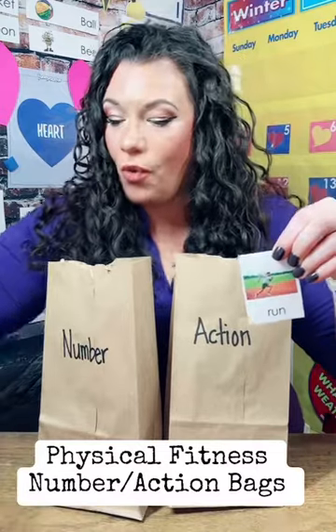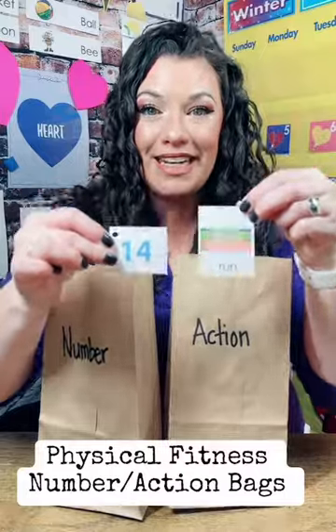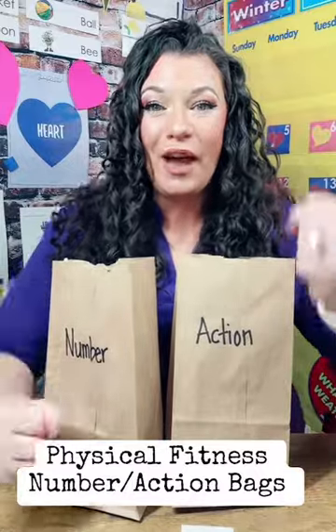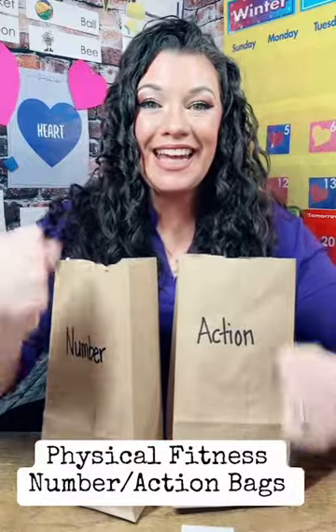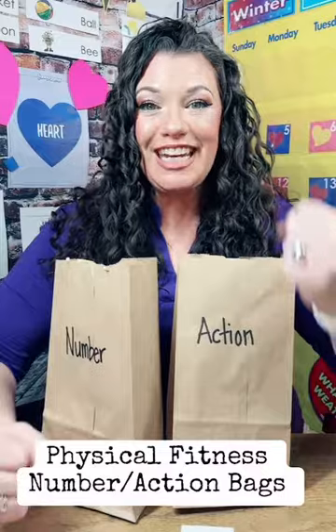So we're going to tell our students that we're going to run in place for 14 seconds. Are you ready? Here we go. One, two, three, four, five, six, seven, eight, nine, 10, 11, 12, 13, 14. Well done.